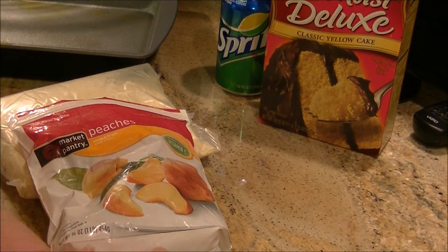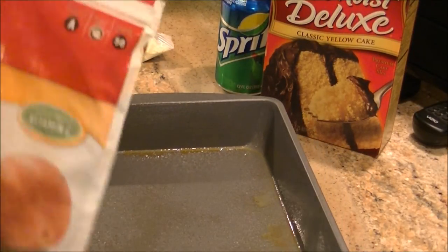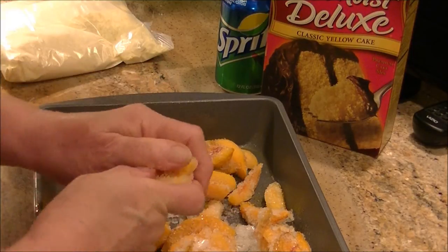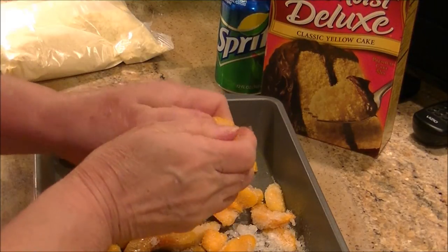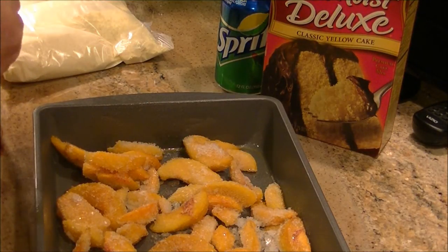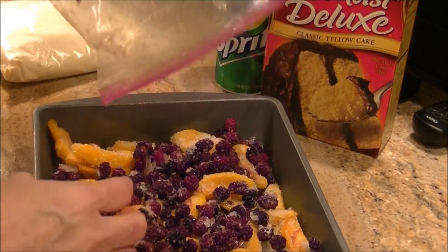We're going to give it a try together and see what happens. The instructions were very limited, not very explicit. It said take frozen fruit — didn't realize this had so much ice in it, but we're going to use it anyway. I had some blackberries that a good friend gave to me and I need to use them, so I'm just going to put those blackberries in.